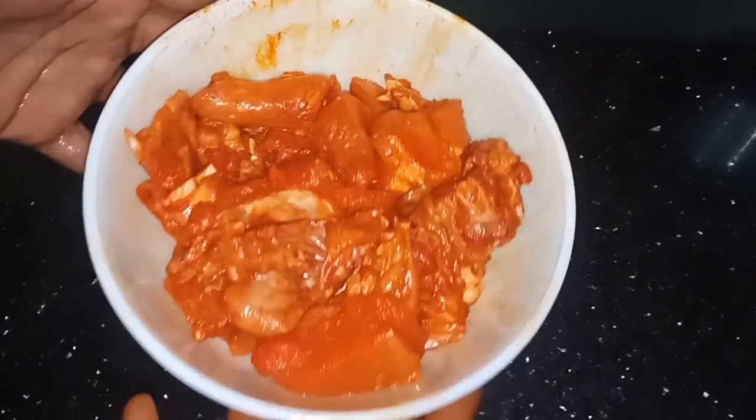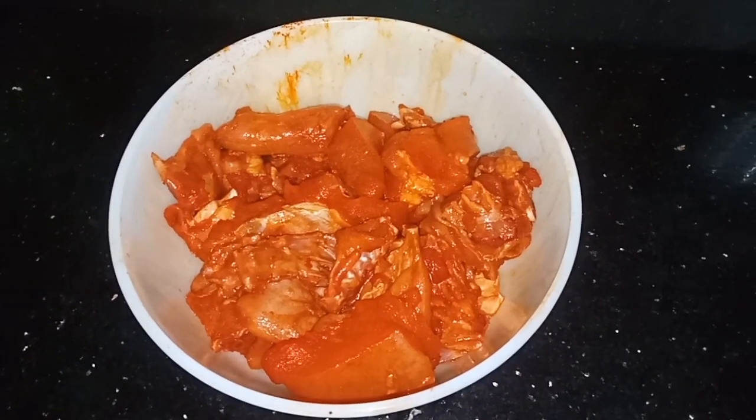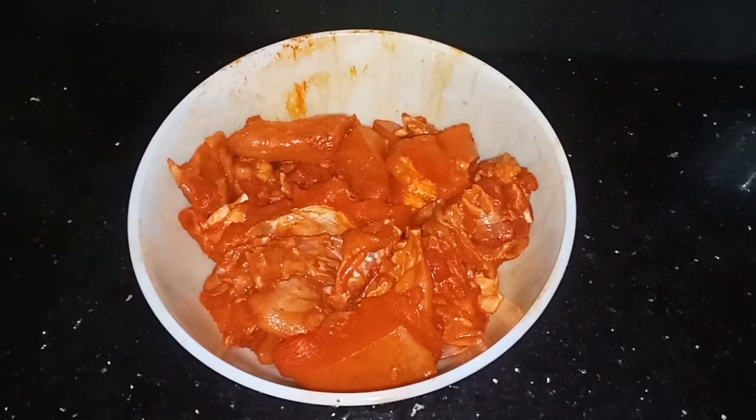Friends, we are ready to add chicken. Chicken is ready. We will try to make this small chicken. We are going to put it in the middle of the chicken.